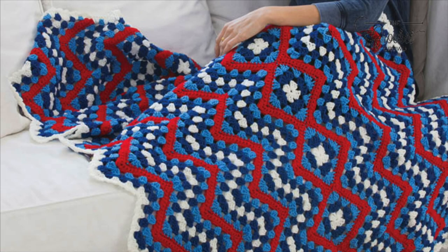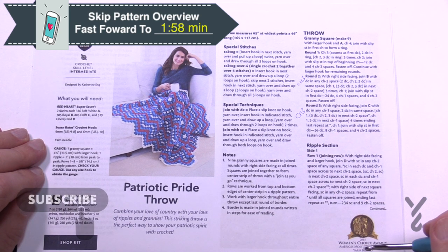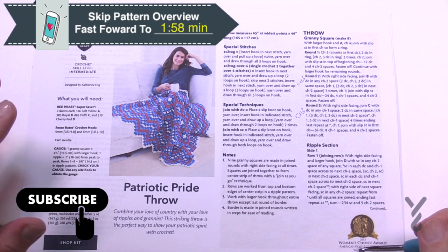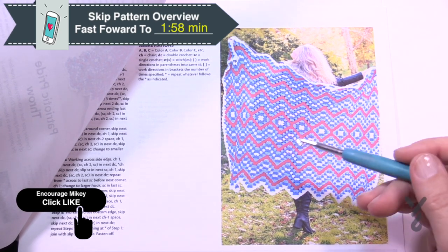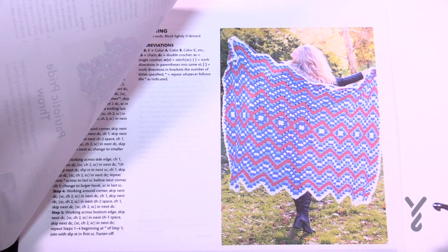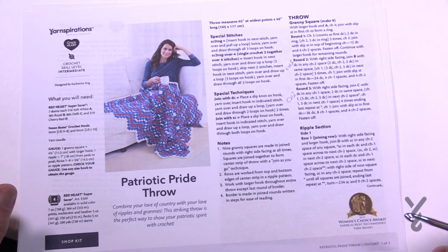Welcome back to The Crochet Crowd as well as my friends over at Yarnspirations.com. We have another pattern for you today: the Patriotic Pride Throw. If you're not American or you don't wish to do the American colors, this blanket is still a lot of fun to make. It features a granny square in the middle that builds out on both sides, and it's really not hard to do.